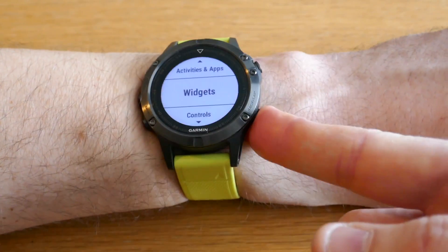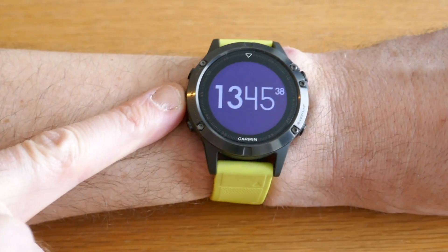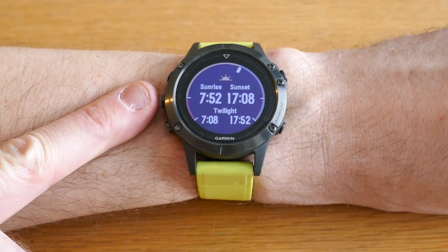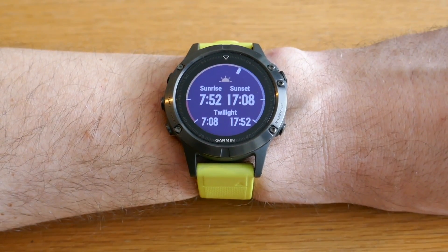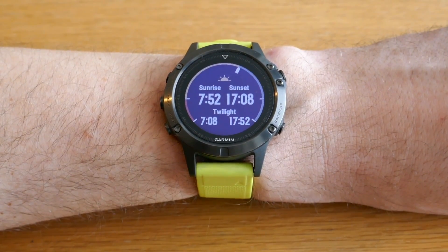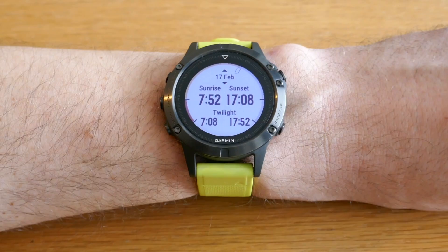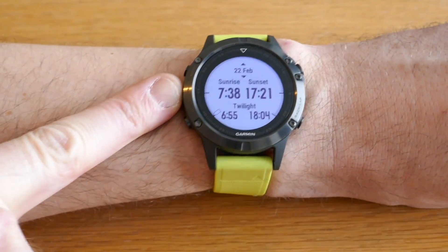If we then go back to our main screen, we can scroll up and we will now see the alternate time zone widget and the sunrise and sunset widget. This is a nice display based on your current GPS position, showing you also the twilight times. By pressing the top right button here, we can scroll up or down to select a different date and see how it changes over time.